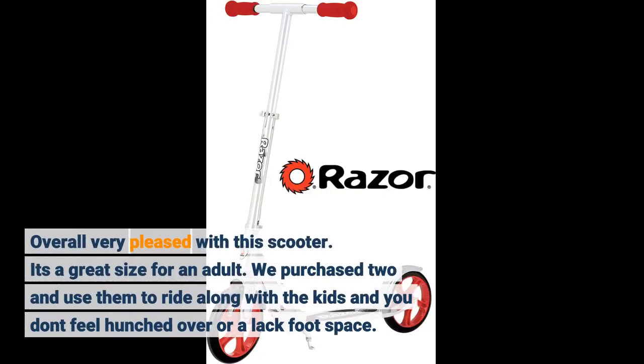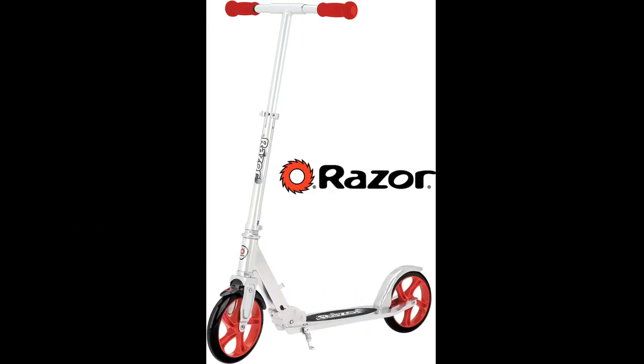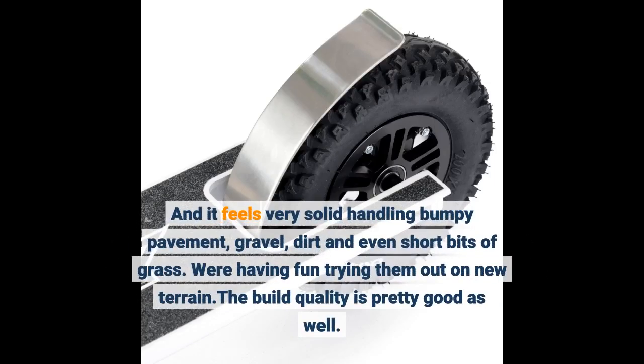Overall very pleased with this scooter. It's a great size for an adult. We purchased two and use them to ride along with the kids — you don't feel hunched over or lack foot space. It feels very solid handling bumpy pavement, gravel, dirt, and even short bits of grass. We're having fun trying them out on new terrain.